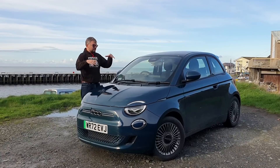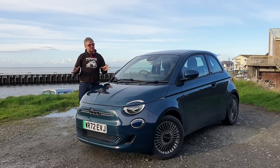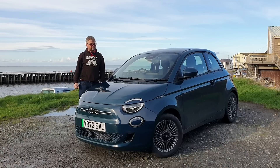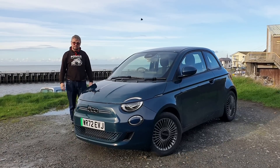We're going to be testing this vehicle for a month — this is just our little intro — and then we'll tell you more about how it's gone a bit further down the line. So this is very much us finding our feet with the Fiat 500e.